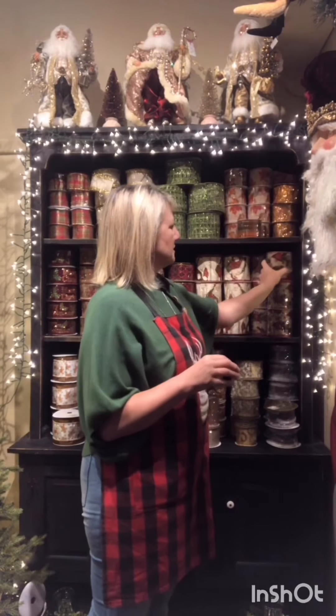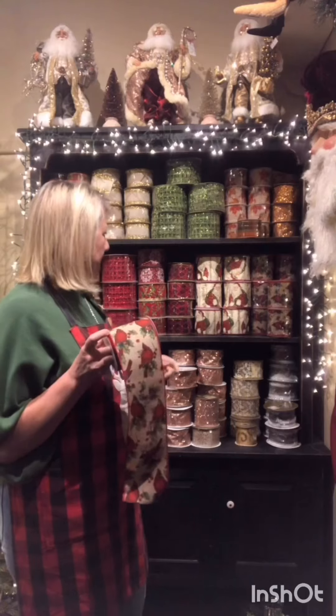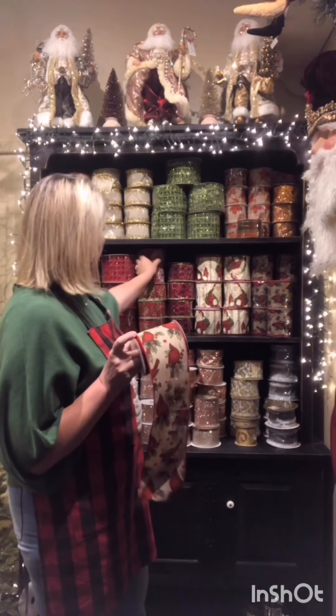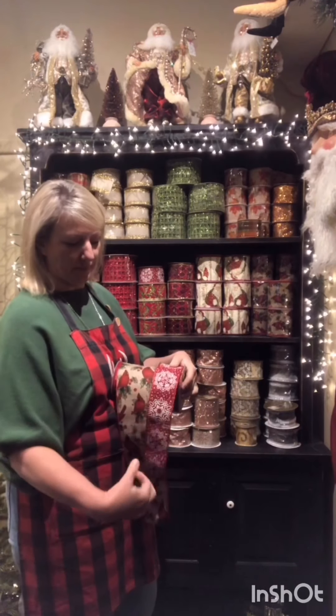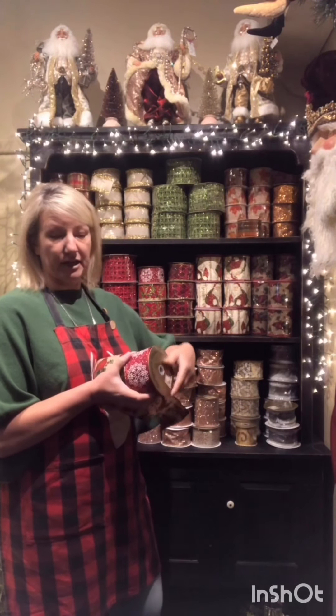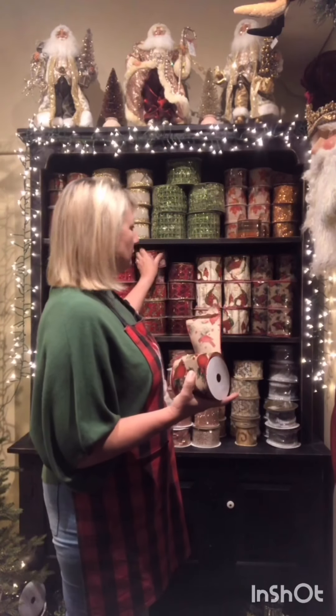Now who doesn't love a cardinal? We've got quite a few cardinal lovers that come into the shop and we always have lots of cardinals. So this is our four inch cardinal ribbon. I've teamed it up before with the red snowflake and a two inch wide one as well, but you're really only limited by your own imagination — it just depends on what color theme you're going for in your tree.